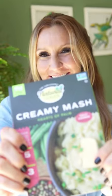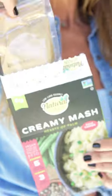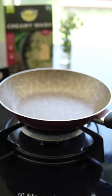Creamy mash is the perfect substitute. Seriously. I may be biased because I absolutely love it, but let me tell you a bit more about this potato mash substitute.